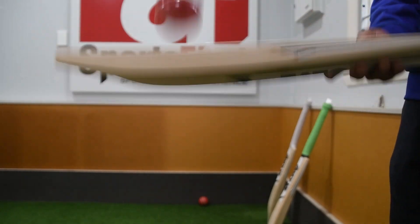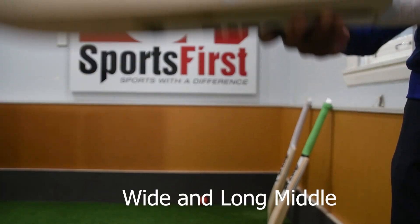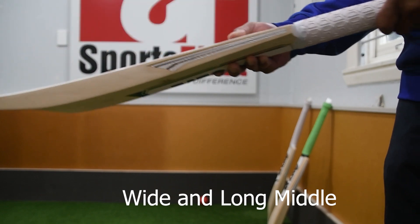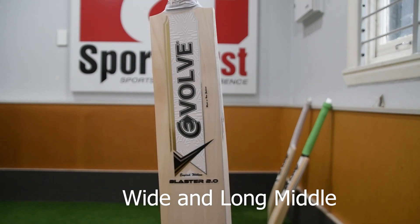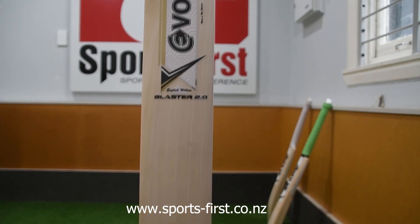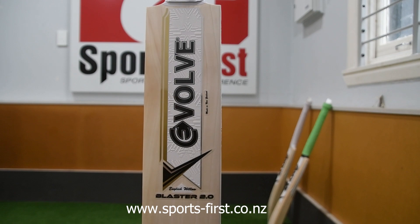In terms of performance, really good performance for a Junior bat. You're not going to go wrong purchasing this for your son or daughter. So if you're on the market for a beautiful Junior handmade bat here in New Zealand, look for the Evolve Blaster 2.0 or 1.0. You really can't go wrong, and you can support New Zealand made. Thank you for watching.